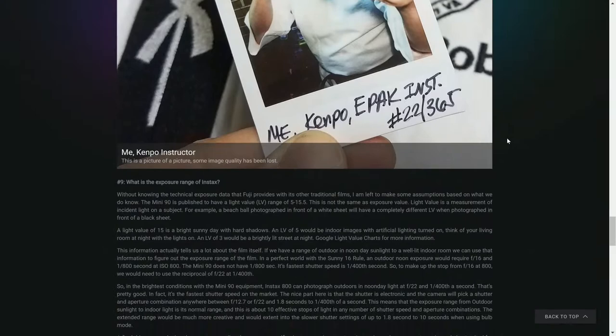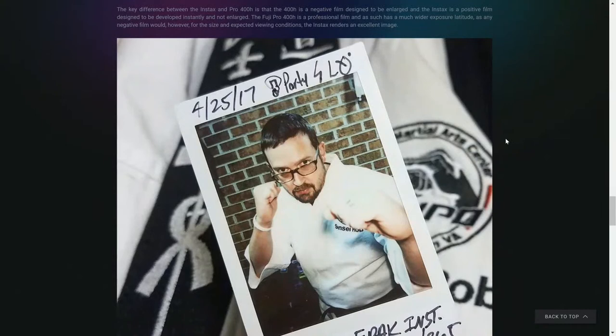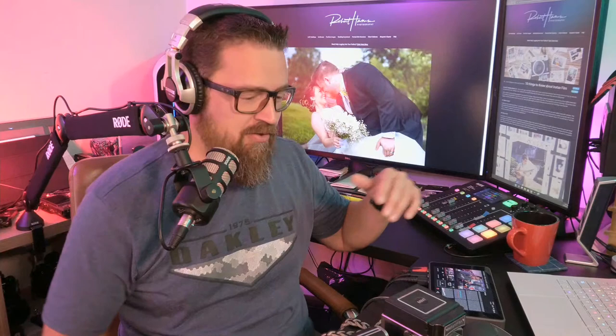If you go to Google and ask what are 10 things you should know about instant film, Google will actually answer you with that article — kind of fun. Now this is going to be a longer video but you guys come around because you like that we talk a lot about the topic. This is structured to be open-ended and it's a live stream, so I'll answer any questions at the end. I've gotten so many questions I just wanted to share.